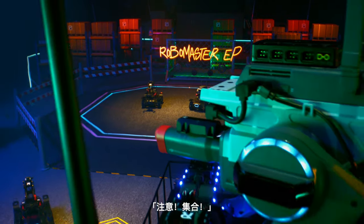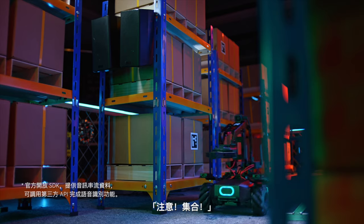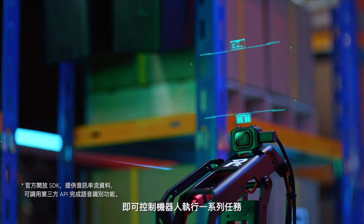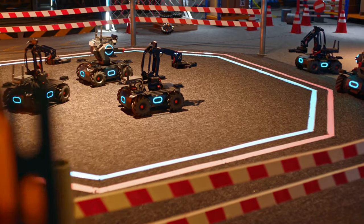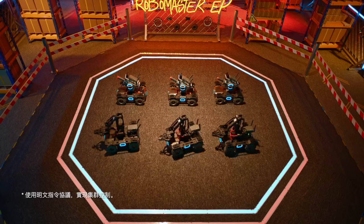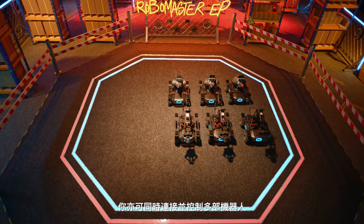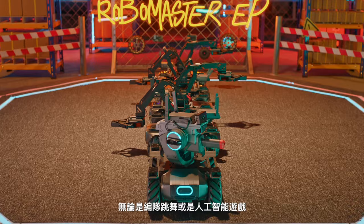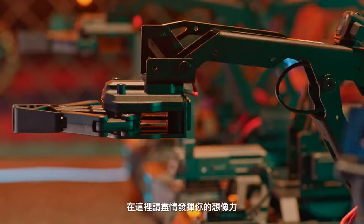EPs, assemble. Set custom voice commands and control the EP to perform a variety of tasks. You can even link EPs together and send commands to multiple units at the same time. From swarm movements to AI games, the only limit is your imagination.